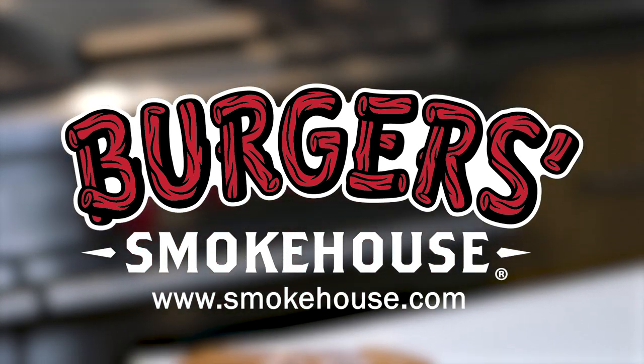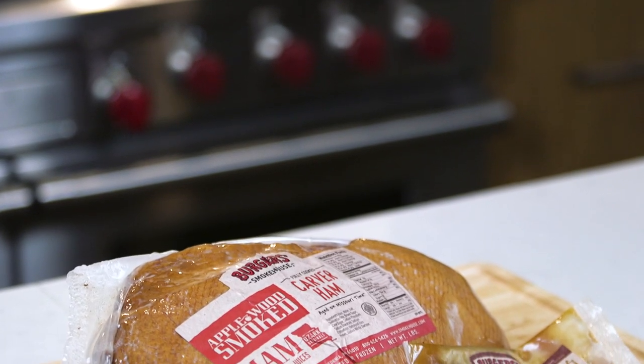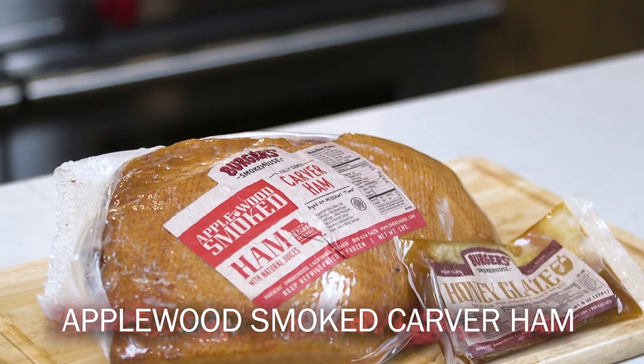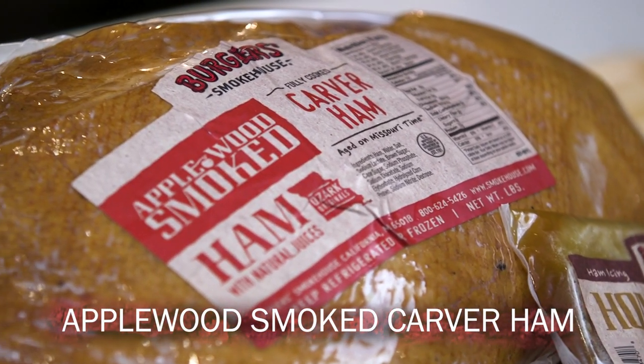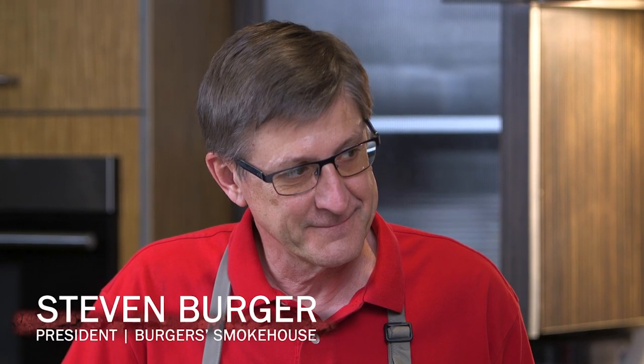Today we are going to be talking about the Berger Smokehouse Carver ham. This is a very unique ham in the family of beautiful things that Berger Smokehouse produces. I'm standing here with Steven Berger, third generation from Berger Smokehouse in California, Missouri. I'm Kat Neville, I'm the publisher of Feast Magazine.